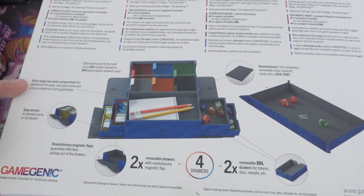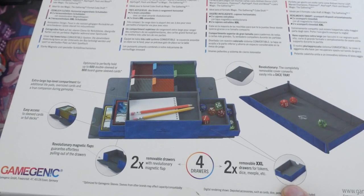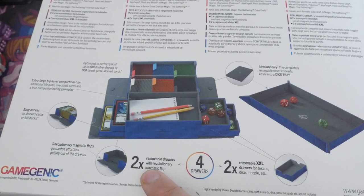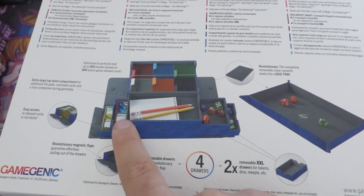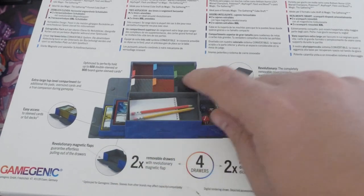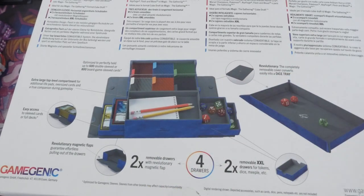It's got an extra large top compatible which can be taken off to be a dice tray. It's got two removable XXL drawers. It's all magnetic to keep it all together, and it's got easy access to deck boxes as well. So it looks like it's got storage units from top to bottom for cards so you can separate your decks or everything you need, and then you've got some side cards, token cards, anything you want on top of that.